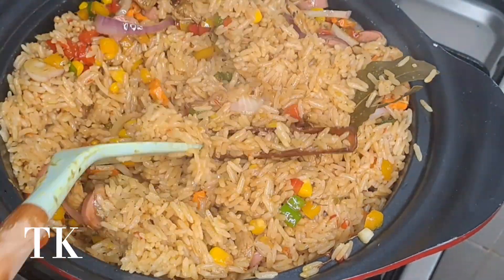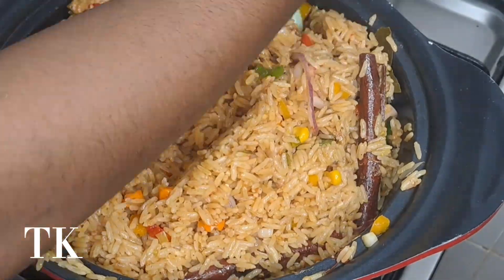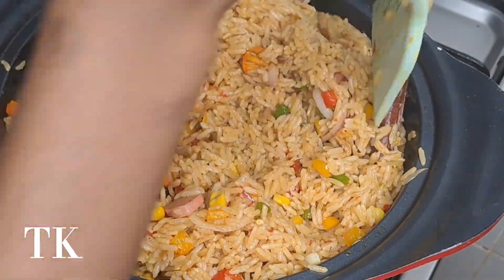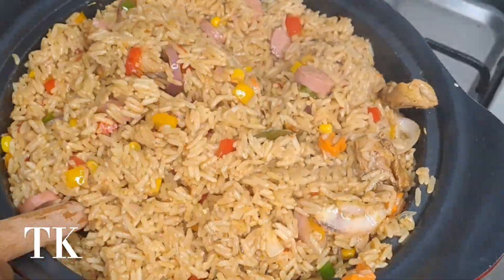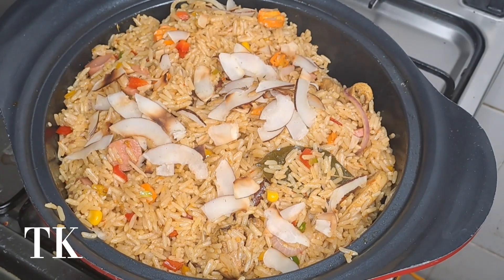After five minutes I added the vegetables into my already cooked coconut rice. Just look at how beautiful this is — this is coconut chicken fried rice, guys! There's no way you could look at this food and say it's only looking fine but not tasting nice. Trust me, it's really nice.